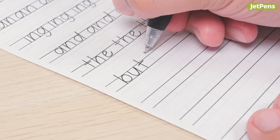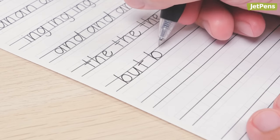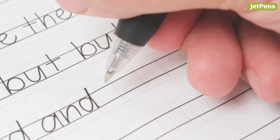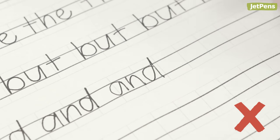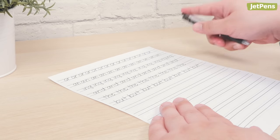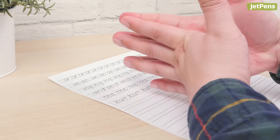As you practice, remember to write slowly. If you write too quickly, you're more likely to have uneven letters. Don't forget to take breaks and stretch your hand every so often, or else you might start to cramp up.